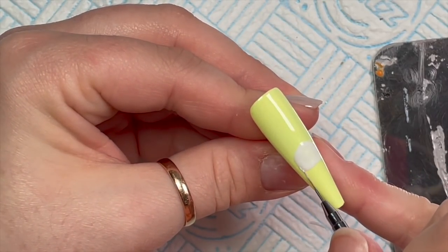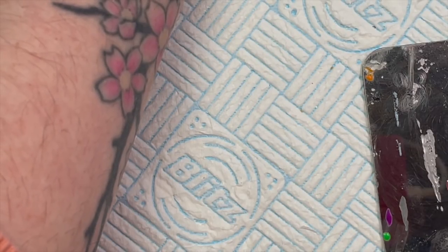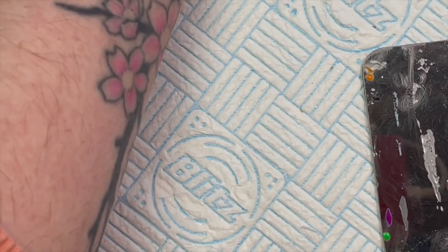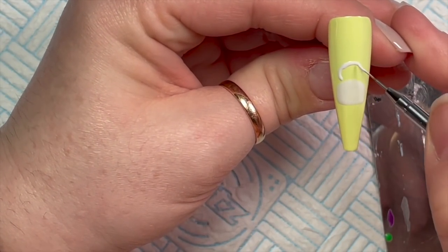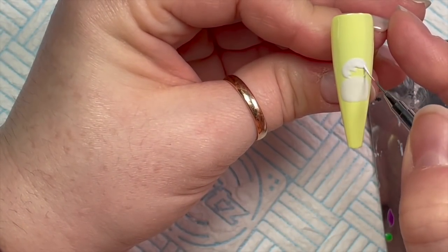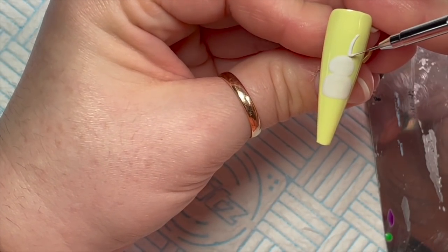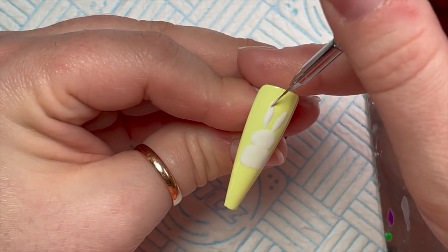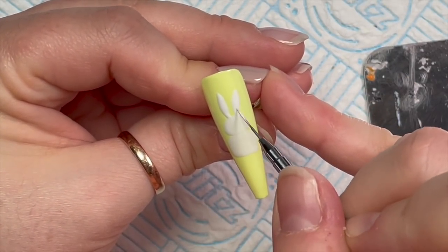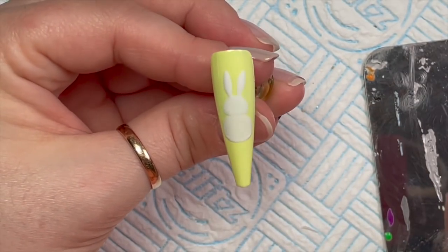I'm using this brush to create my bunny. I Googled 'cartoon bunny bums' — you're gonna laugh — because I wanted the back image of the bunny, not the front. I like to google cartoons because they're a little bit easier to draw than realistic bunnies. So this is the body, and now the head — it's really easy, kind of like two ovals, one a little bit fatter, and then the ears are like marquee shapes, like little boats. Easy peasy lemon squeezy — and it's on Lemon and Lime!